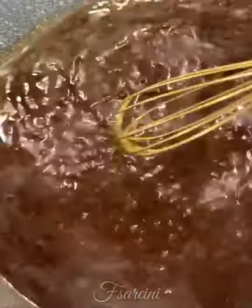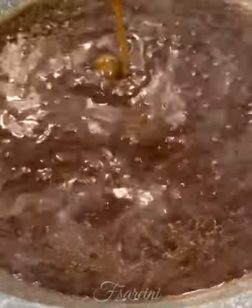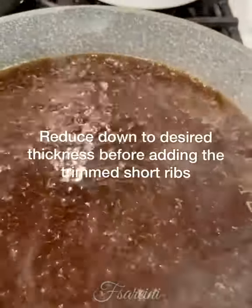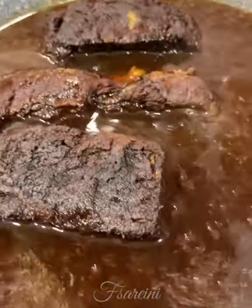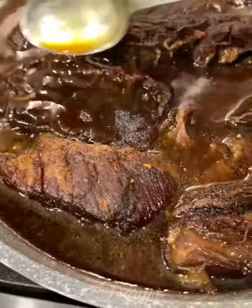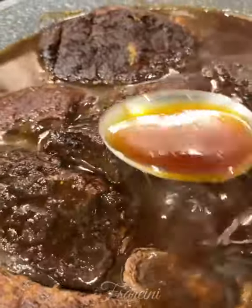It's come up to a simmer and you can see it's tightened up — a little bit thicker than what it was; it used to be like water. We could reduce it down further for another 15 minutes, but I'm not going to bother because I'm starving. I'm going to start adding my deboned short ribs into the sauce, and once they're in I'm going to spoon the sauce over them, drizzling it over all these short ribs.